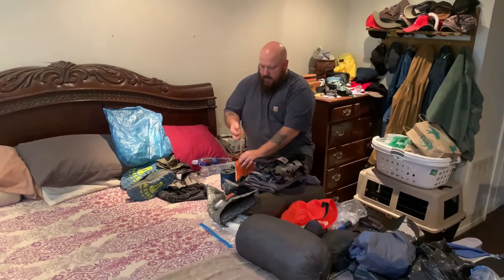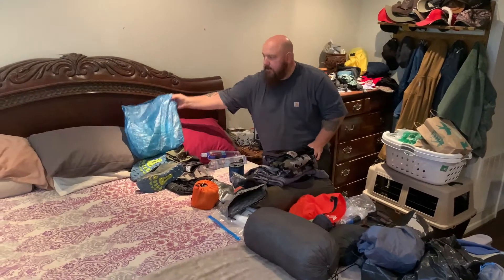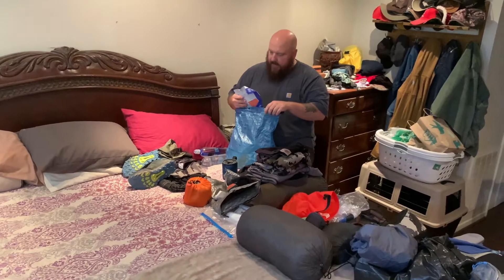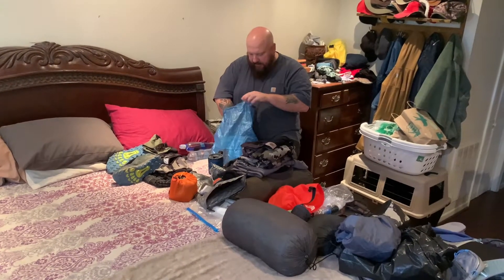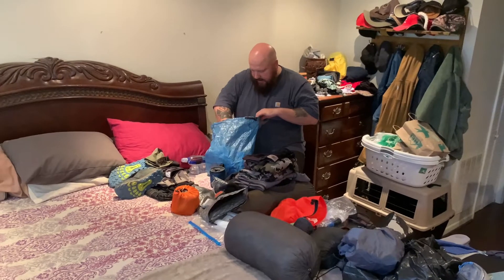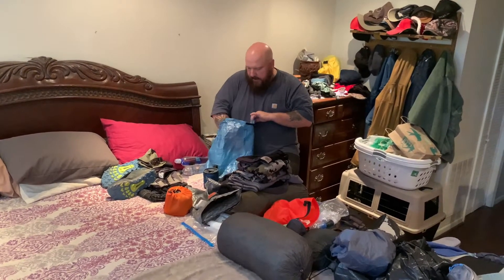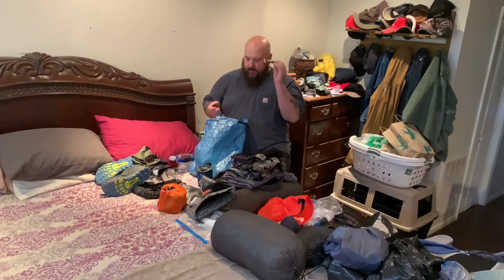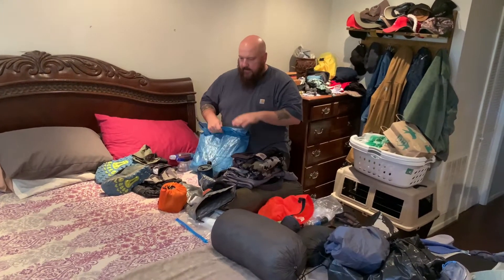I also have a Z-Packs bear bag for all my food. I have dehydrated food, a few sugar-free energy bars, and coffee.